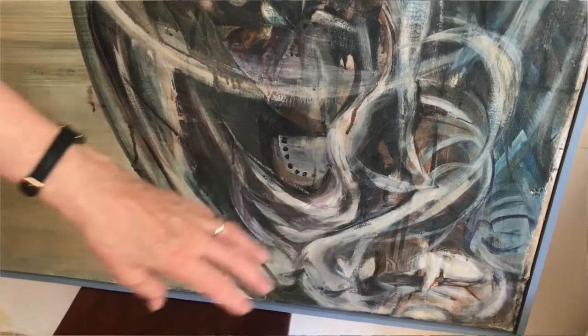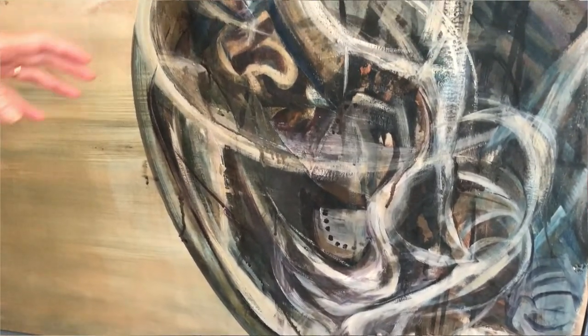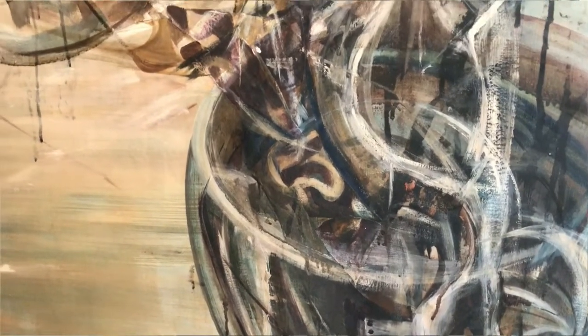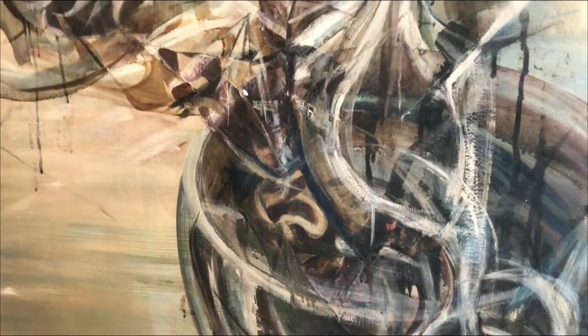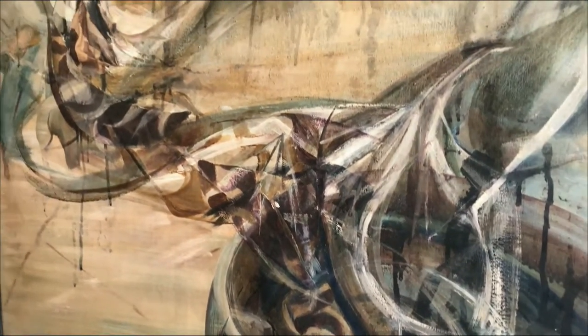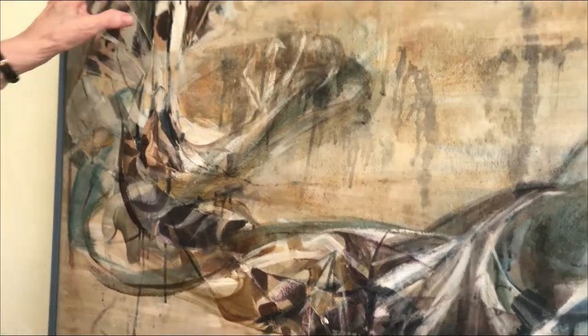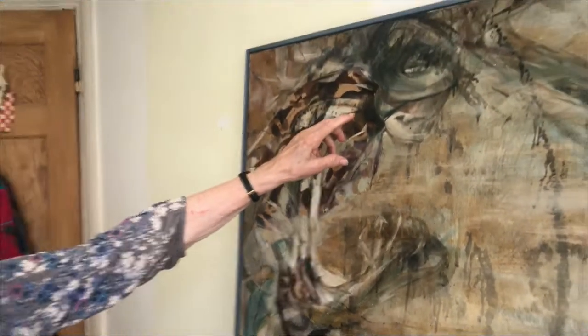It's a horrible thing to do to any human being and I felt a lot of compassion about that. It was just one of the images, and on the soldier here also there is horror as he's actually performing this.